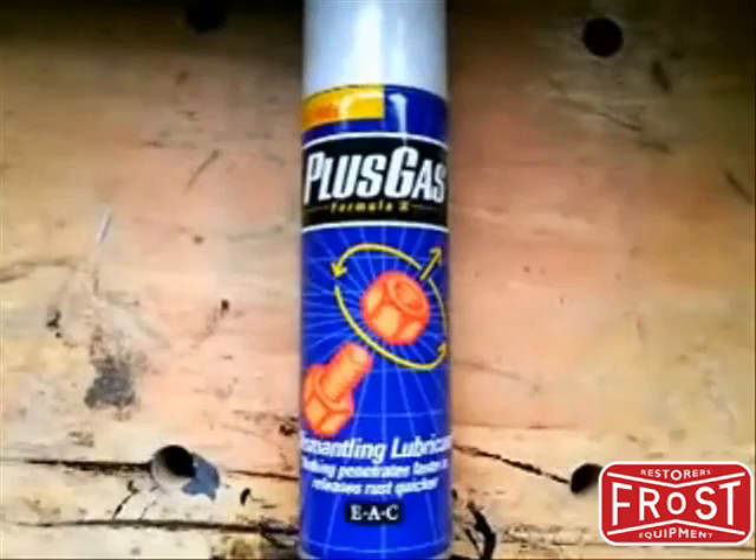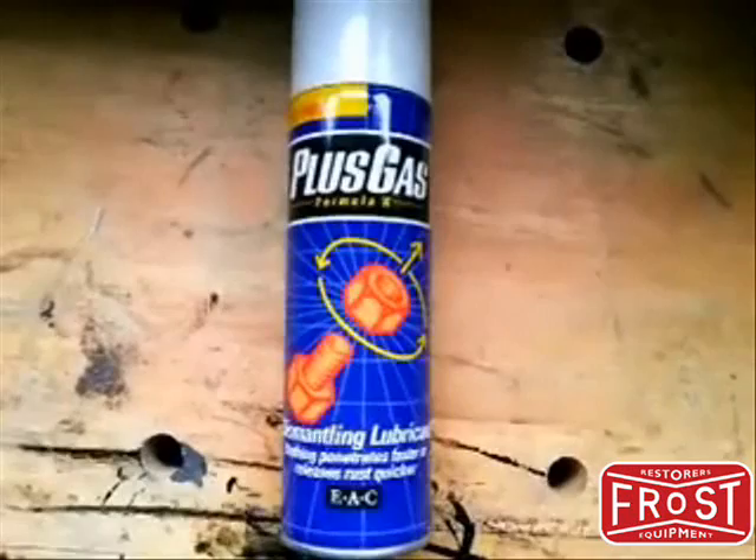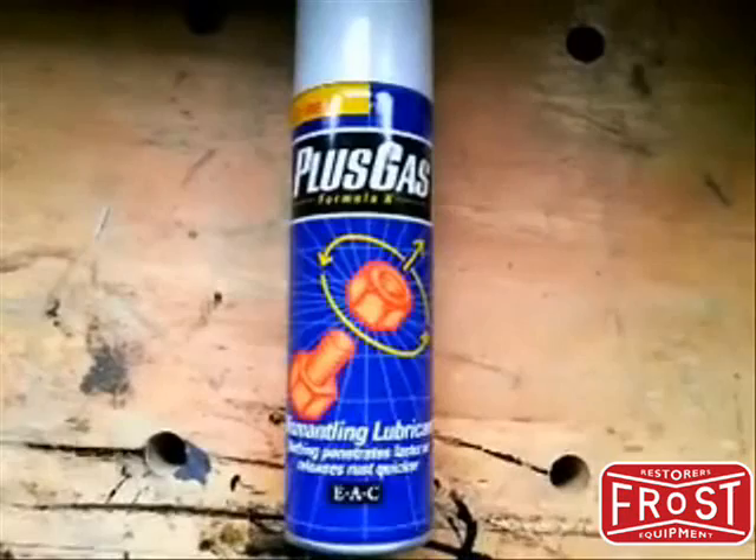This was the first one — Plus Gas. Now, if you use WD-40, you want this stuff. This stuff knocks the box off of it. It goes on and it is really good. Thoroughly recommended.